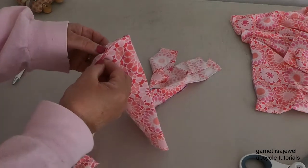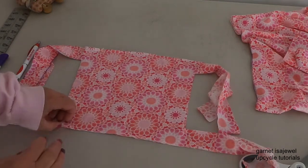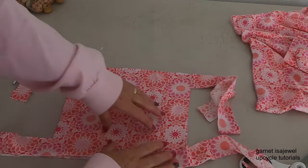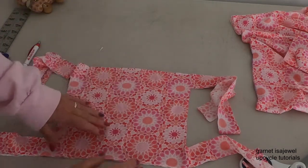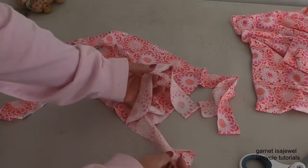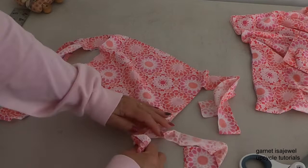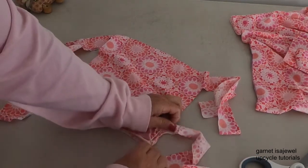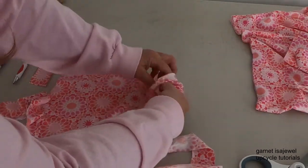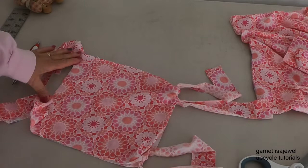Go ahead and take your face mask and open it up. You'll notice it has some width to it — as you stretch it you'll see the fabric start to curl, and that's the reason why it is as wide as it is. The first thing we're going to do is take these two ends and tie them at all four corners. Do this for the other two as well.